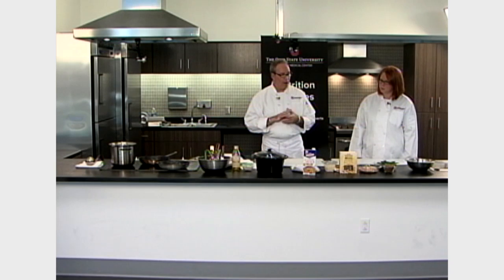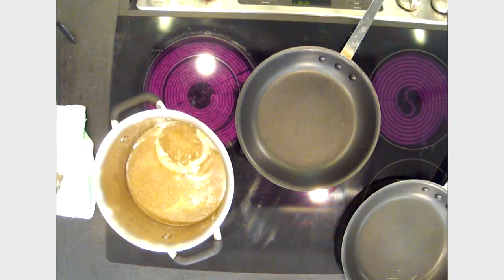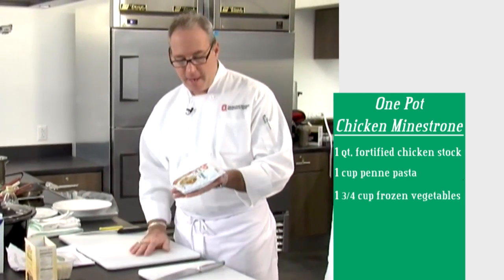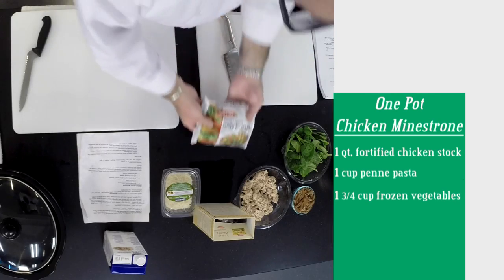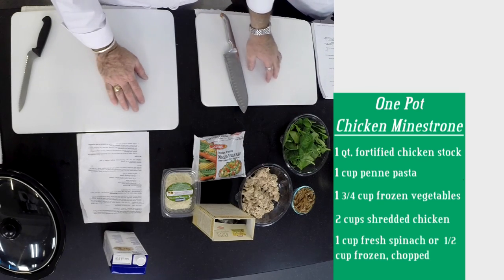The first recipe we're going to start today is a one-pot chicken minestrone. We're using the chicken broth from the slow-roasted chicken — that's why we call it the fortified stock, because we have the chicken, the added chicken stock, and the vegetables in there as well. For the chicken minestrone soup, we have the chicken stock, some whole wheat penne pasta, a frozen mixed vegetable, two cups of chicken, and a cup of fresh spinach.